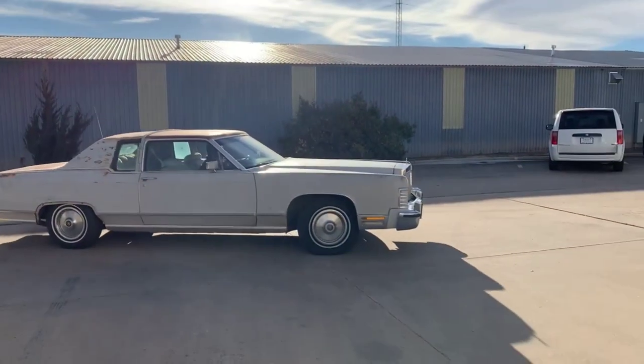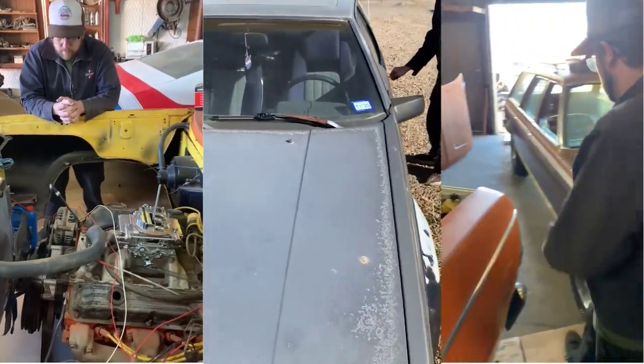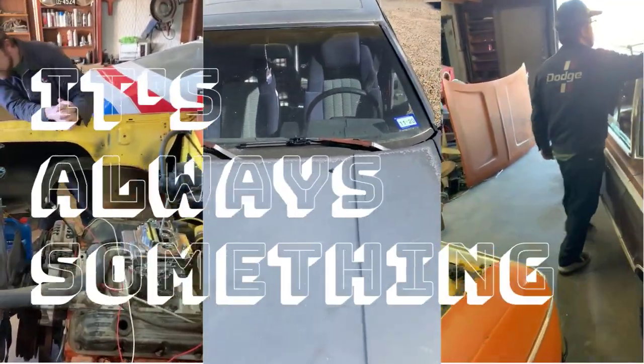A video scrapbook that will help take our projects from someday to today. We're your typical odd couple with too many old cars and new projects. Between the two of us, it's always something.